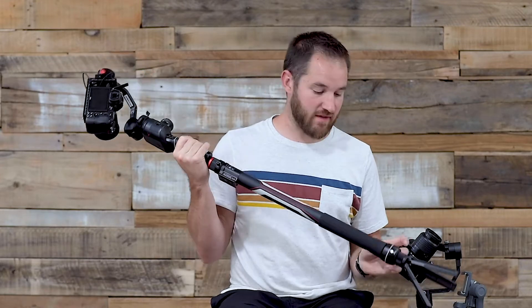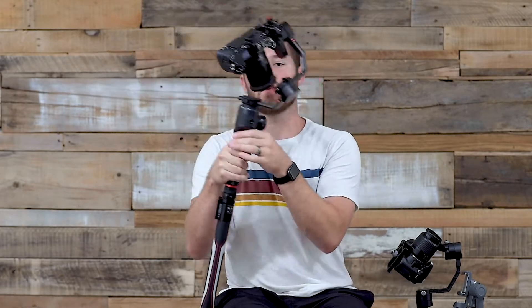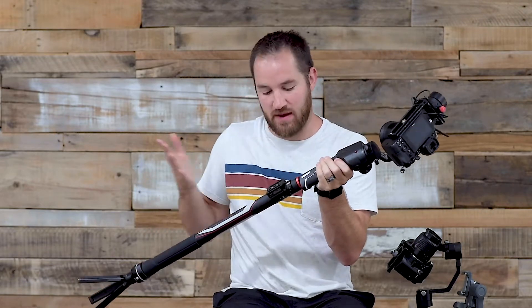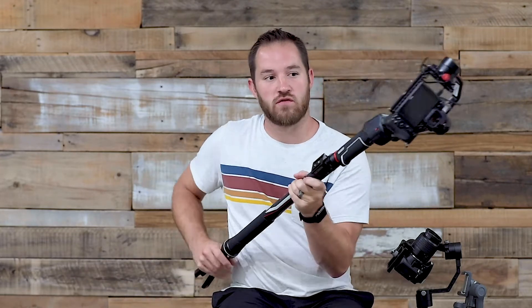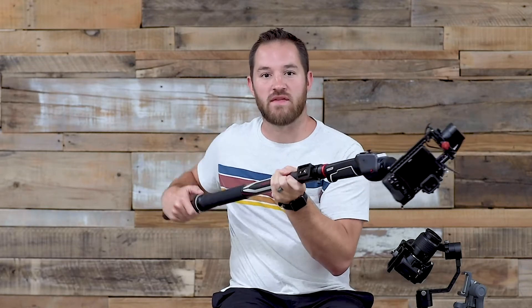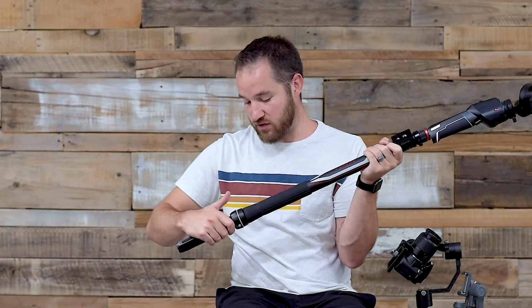One thing that is missing from this is any sort of gimbal controls on the bottom or even the top of the Slypod. When you're using this paired together you're holding it out like this — you have no controls at all in that position. If there was a joystick right here I would be able to do a lot more: push in, pull out, extend, and control the camera with the joystick. But there are no controls for the gimbal on the Slypod. Even an optional handle accessory with a joystick would create so much more possibility and make this thing a lot more useful.